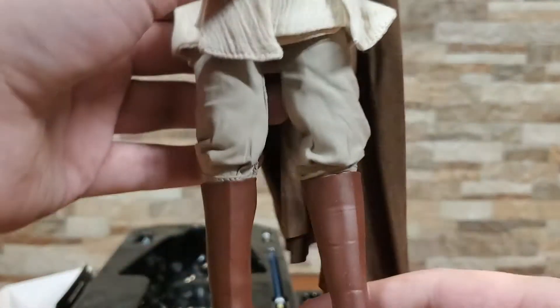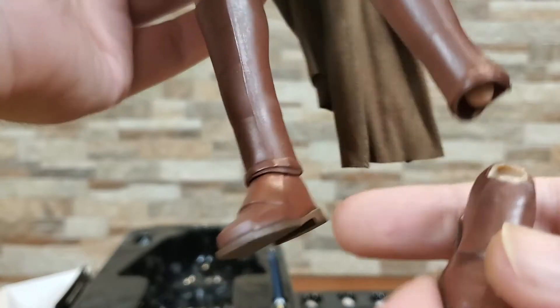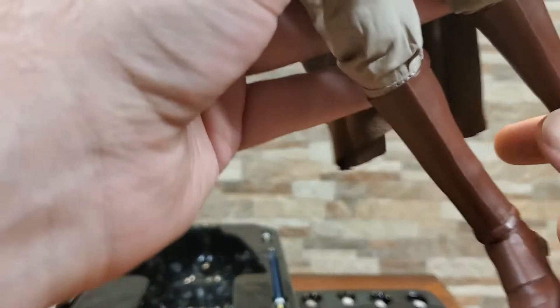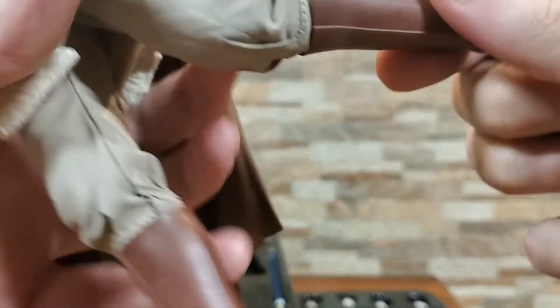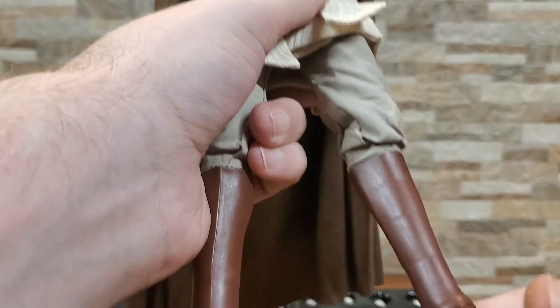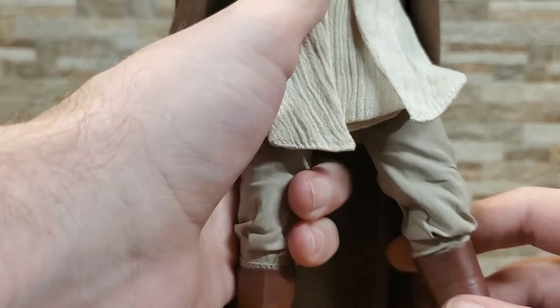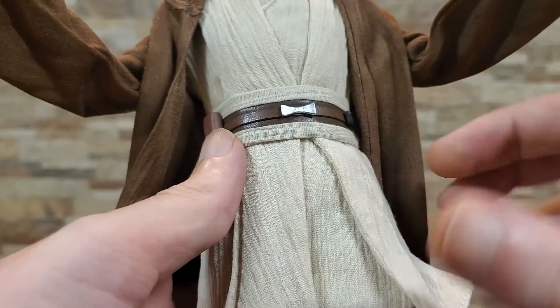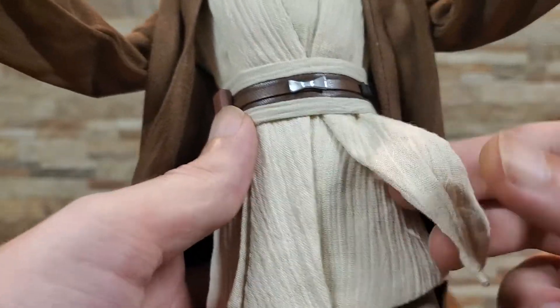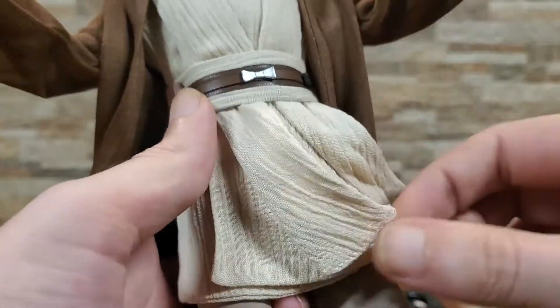I do like the footwear. You get a little ankle pivot, but not too much range there. There's not a ton of range of motion in the foot, but that's alright — it's not like he's one to do ninja kicks or anything crazy like that. They even did a good job with this, and it's wired. Bravo, Sideshow. That's awesome.